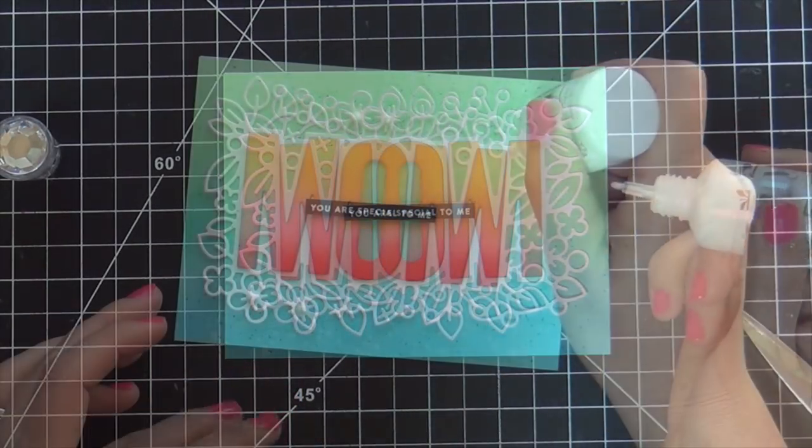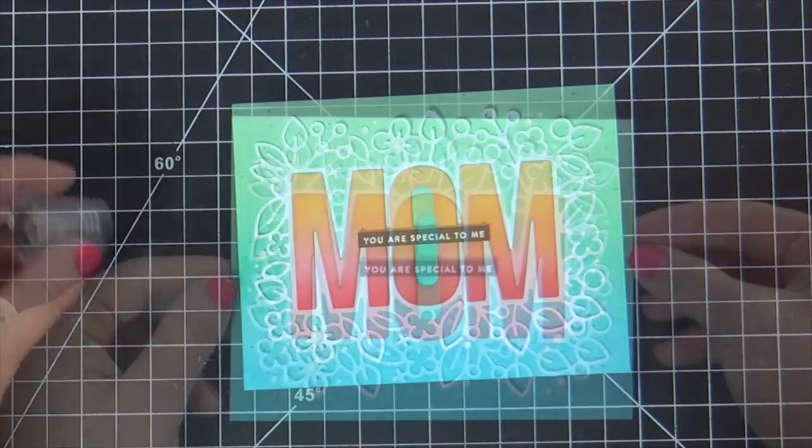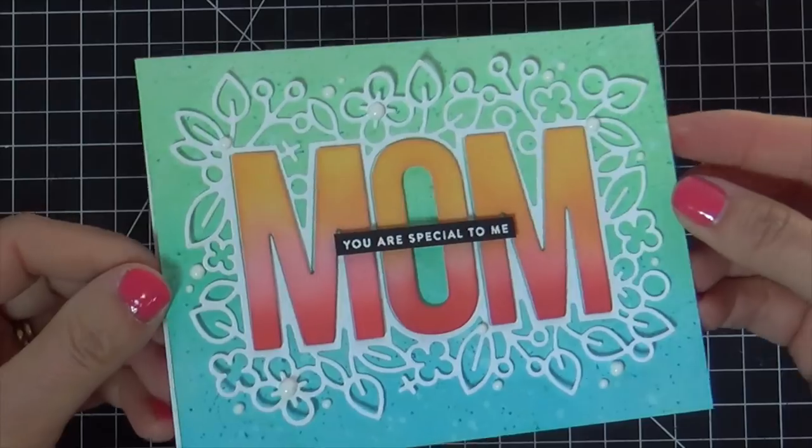And now for embellishment, I'm using some Nuvo Simply White Glossy Drops, just here and there, wherever I felt like it should go. And this card is finished.